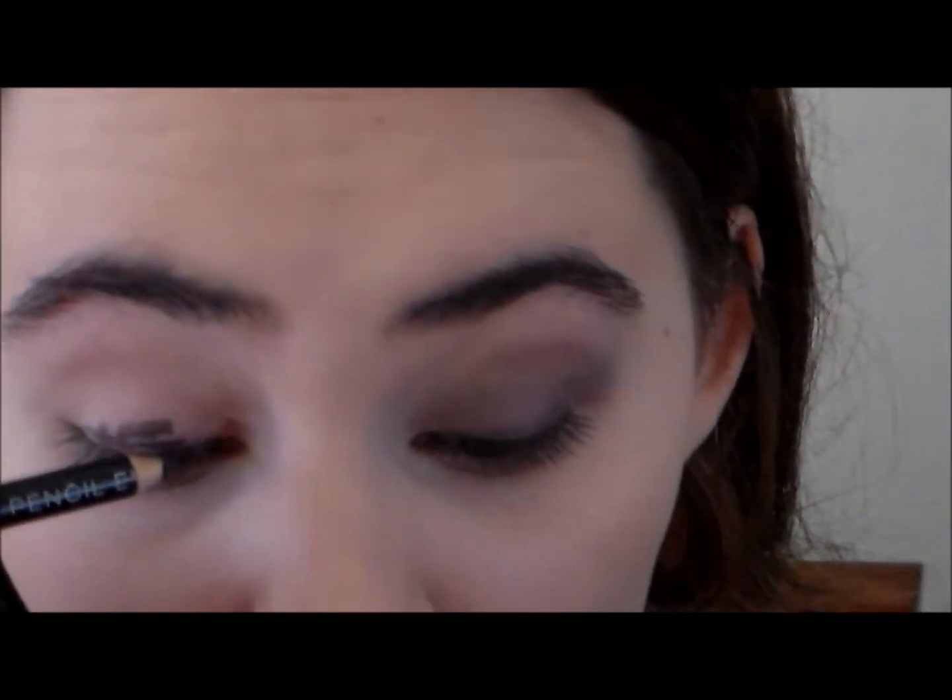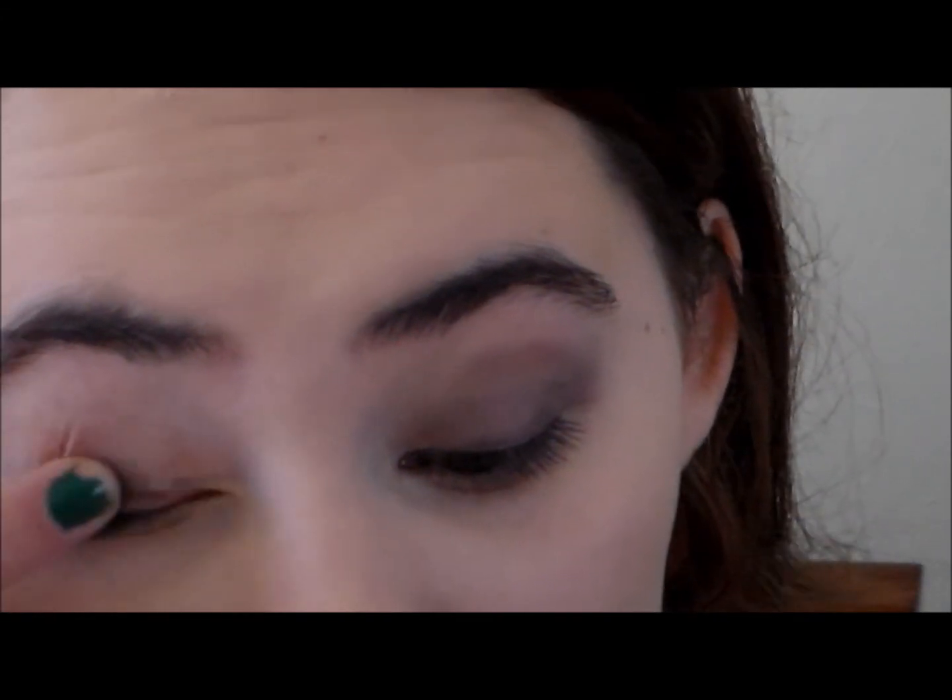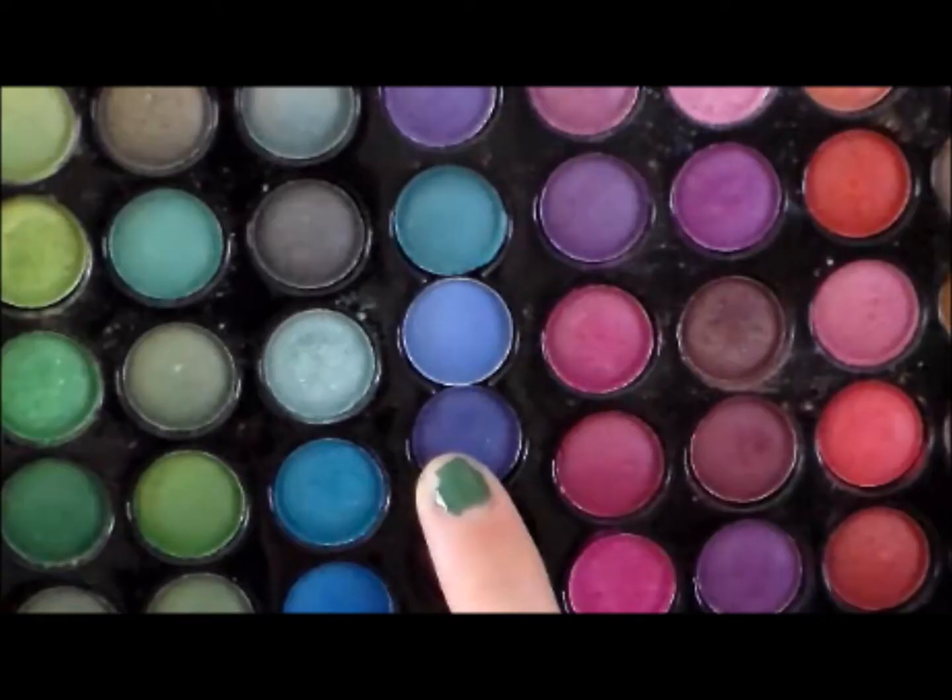This gives a very smoky effect in kind of a light gray color. It also gives a great base for your eye shadow. And this is what it looks like when you're done with that.